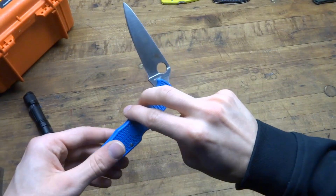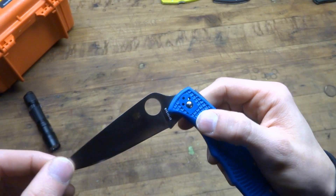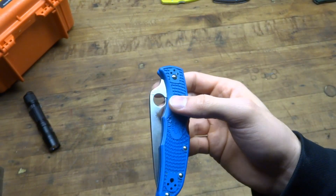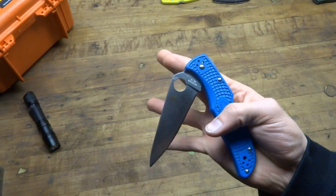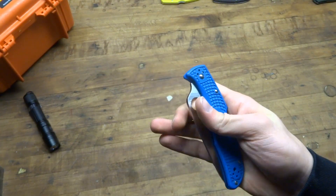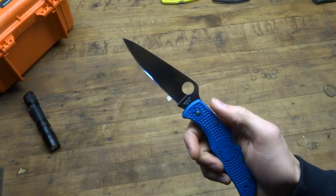The deployment hole is something that just took a small amount of getting used to for me. It's not the easiest knife to flick out with, but with some practice it will get better. For me, I can't flick it out with my middle finger as some people do, even after having this knife for a long time. But you get better with the normal deployment.